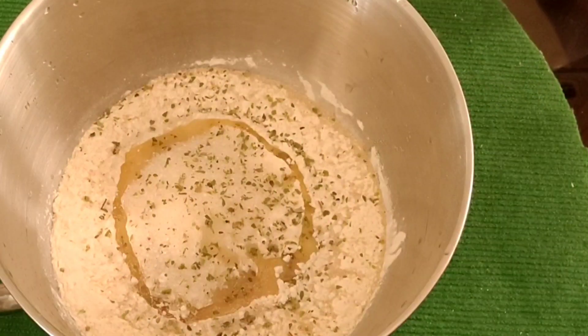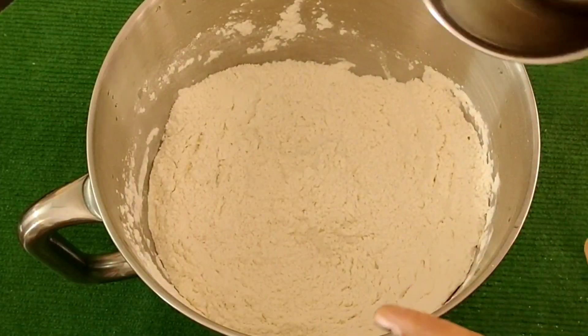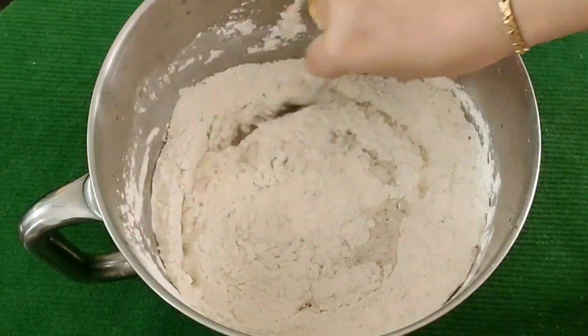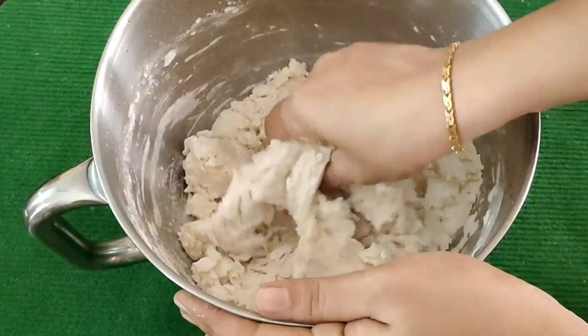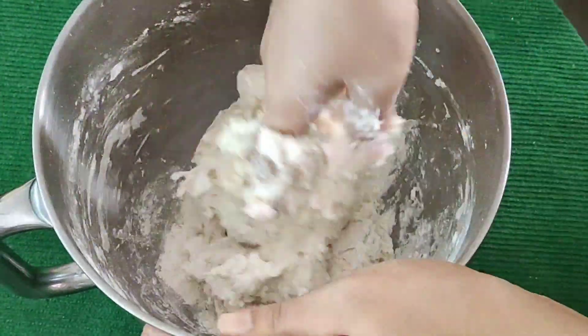I am going to add 1 tablespoon of butter and mix it. Mix this into a soft dough, like a soft chapati dough.